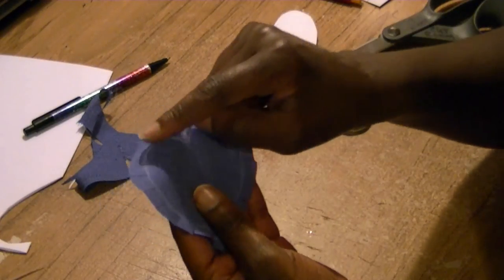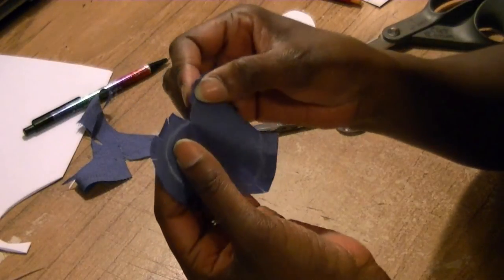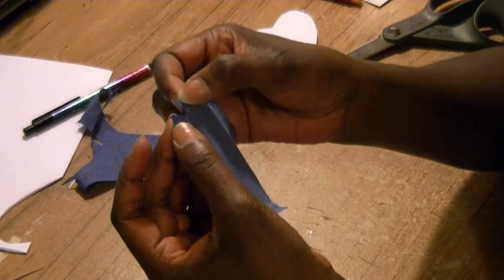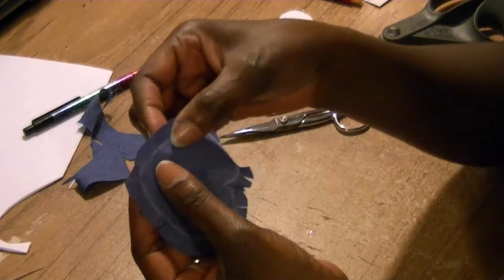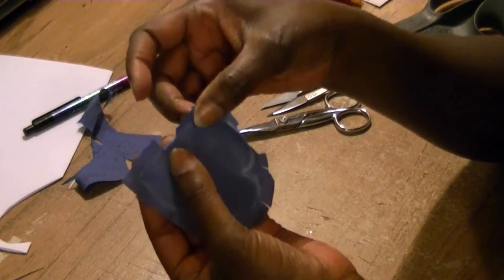Now I've finished clipping all the edges all the way around my heart. When I got to the center portion, I made sure that my clip came down into the middle, and when I got to the end portion I made sure my clip came down to the point.